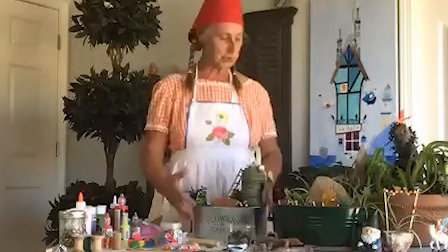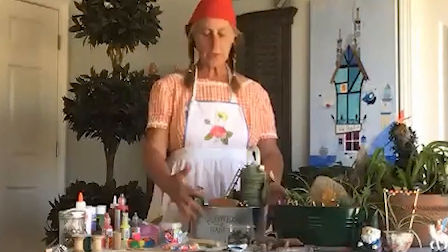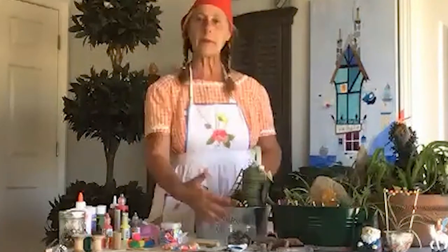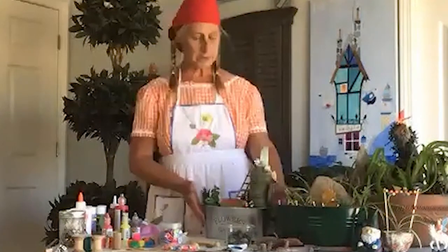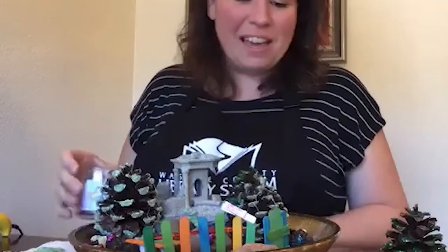Both Freda and Pam declare their gardens done, though it's always tempting to add more. Freda notes you need to leave room for the fairies to play and walk around. Jonica jokes about sprinkling glitter over everything as frosting, though she may have approached the glitter limit. Pam added some marbles on the side as giant boulders.